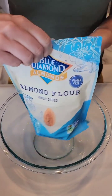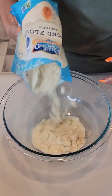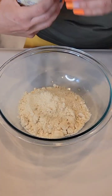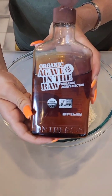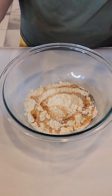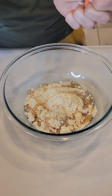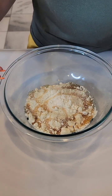We've got almond flour here — it's sifted so it's really nice and fine. We're going to add about two and a half cups of flour. Then we're going to take our agave and pour a little on top — we're going to make a shortbread crust here.